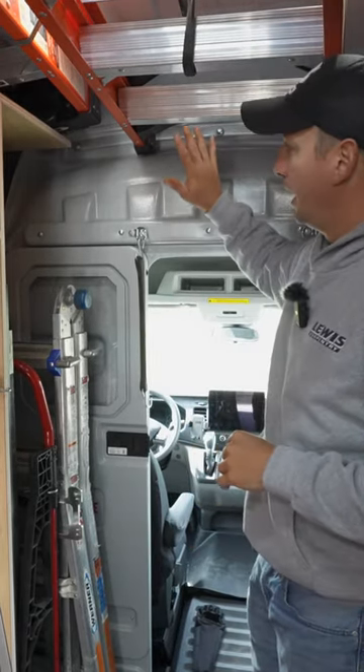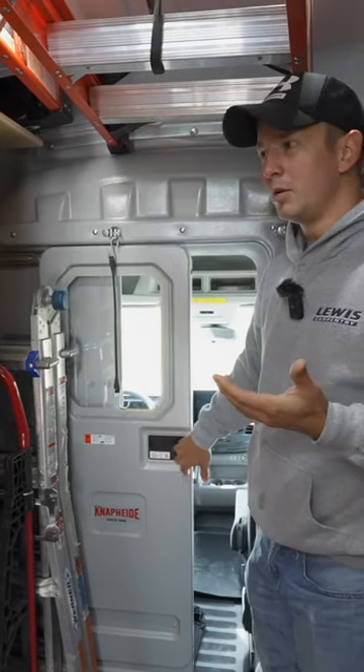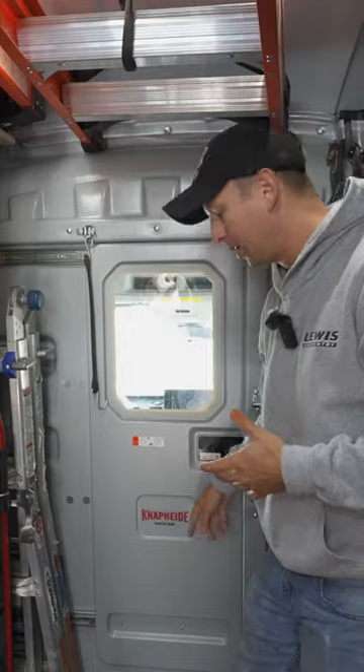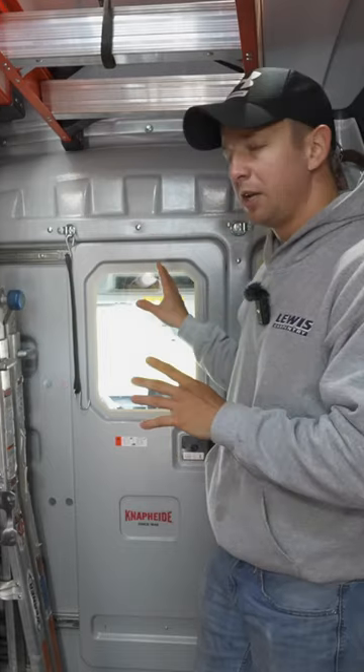I highly encourage you to get one of these partitions. The first one I bought in my old van was made by Sortimo — I'm not sure if it's the same company as this Naphide or not. Either way, you can order them from the factory with this, put it in yourself, whatever. They're definitely worth having.